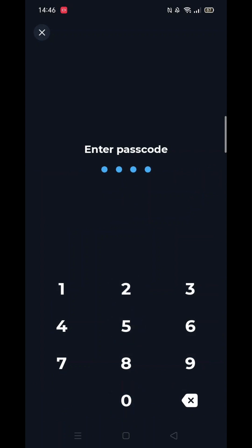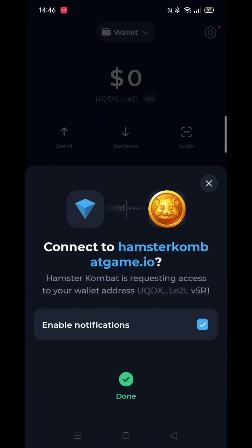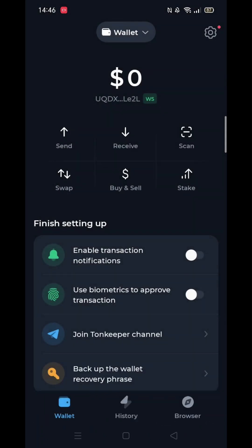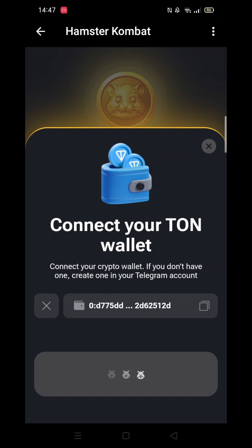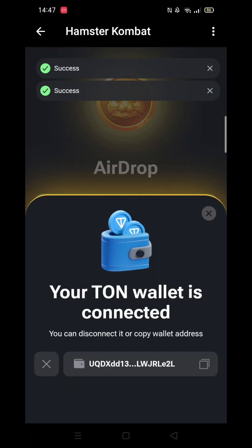Tonkeeper will now finish setting up and attempt to connect to Hamster Combat. After a few moments, you will get the message: Your TON Wallet is connected.